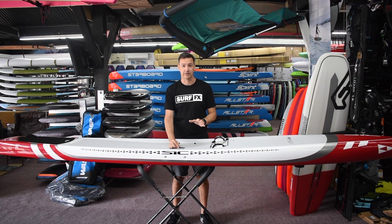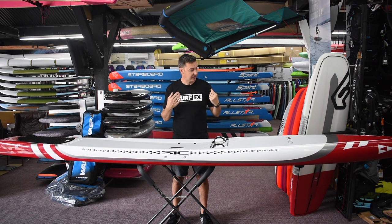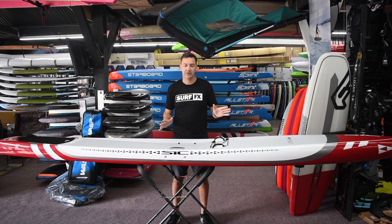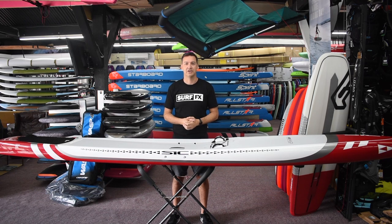This has been our best-selling all-around board, and it's due to a few things. One, it's very comfortable to ride in a little bit choppier conditions. Anyone can paddle something fast on a totally glassy lake, but when you add a little bit of chop, a little bit of boat wake, a little bit of swell, it really changes things.